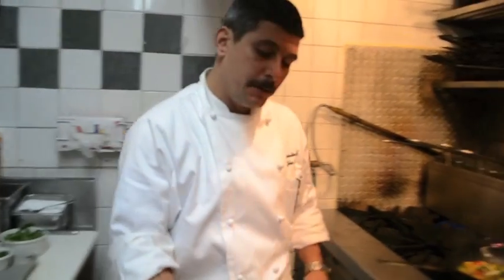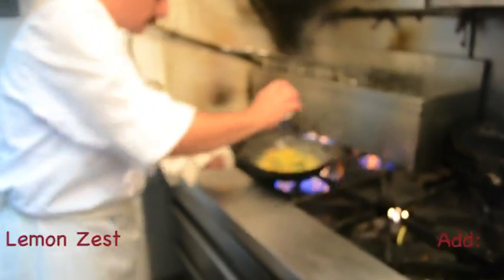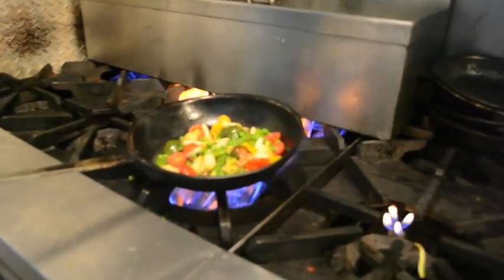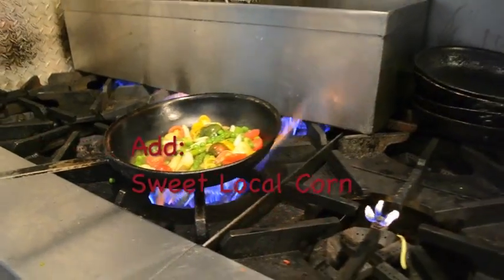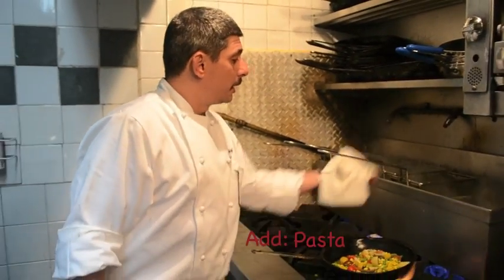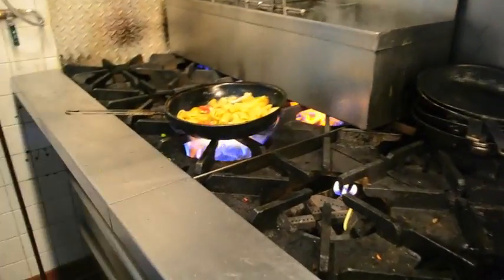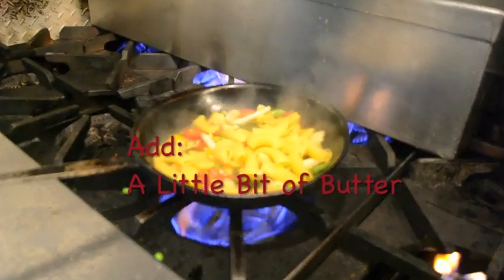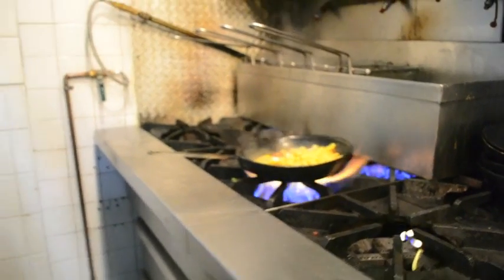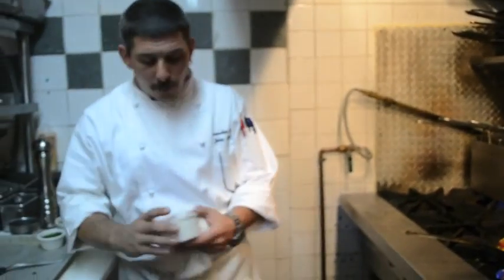I'm going to add just a little bit of the zest from the lemon — I take the zester and add a little bit of fresh zest right into the pasta. A little bit of sweet local corn. With this, I'm going to add the pasta as well as some of the liquid. I'm going to add just a small amount of butter. I have some beautiful fresh-picked basil.